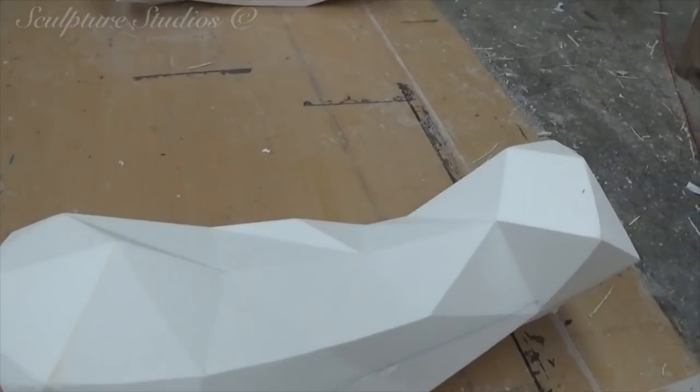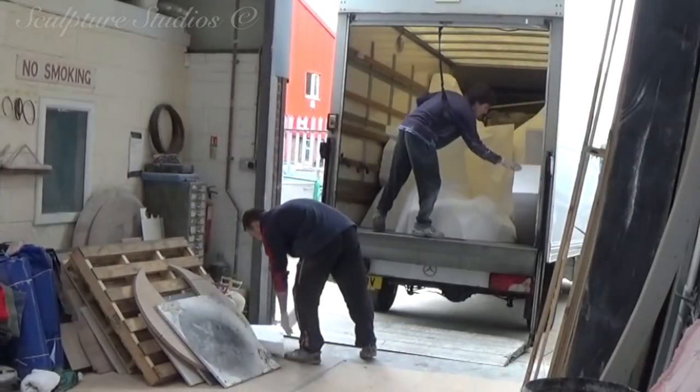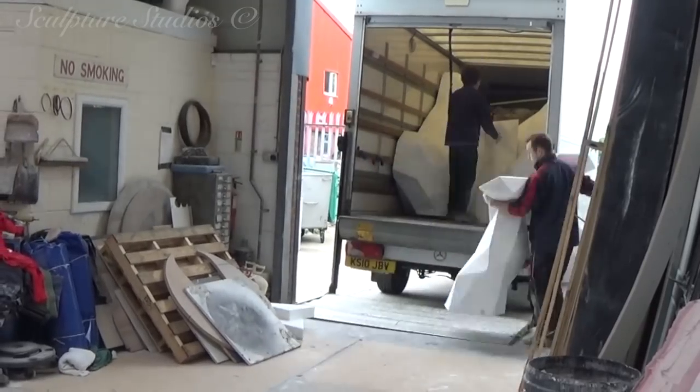The 5-axis cutting results in the body of the gorilla broken down into multiple manageable size pieces. This makes them easier to handle, as well as allowing them to be transported in a smaller vehicle back to our studio.